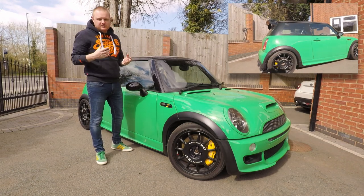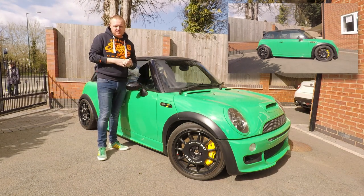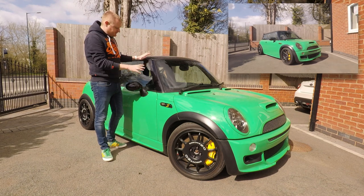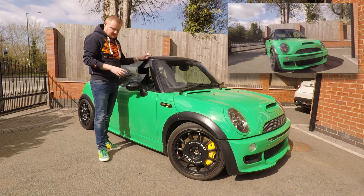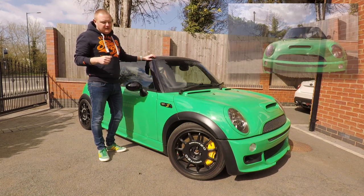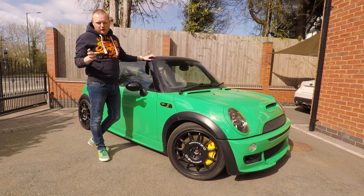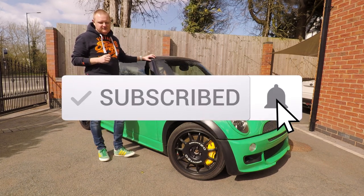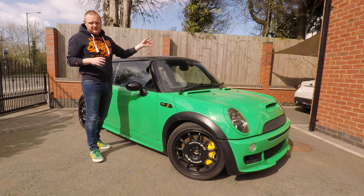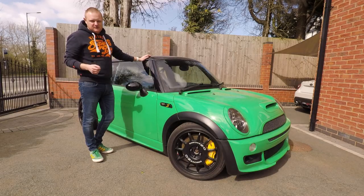Hopefully you've found this video useful and entertaining - it's one of the most requested videos we've had. If you've got any future requests please drop them down below. If you found it entertaining please hit that like button, subscribe, and hit the notification bell for future updates on not only this car but also the project BRZ and the F56. Thank you for watching and we'll see you in the next video.